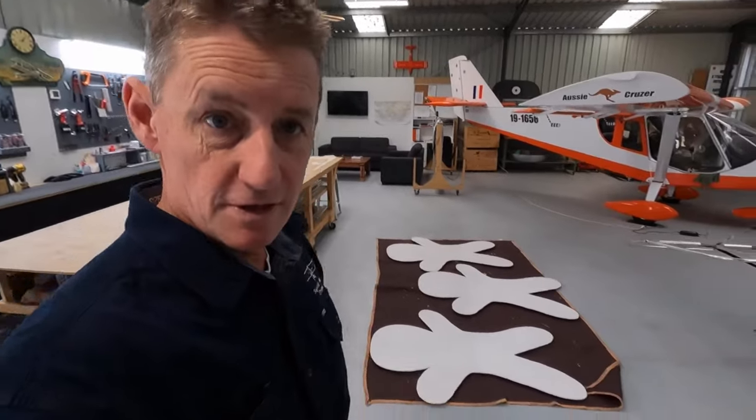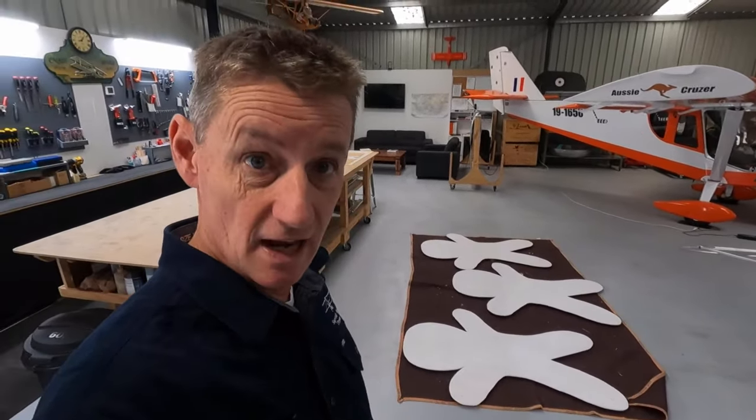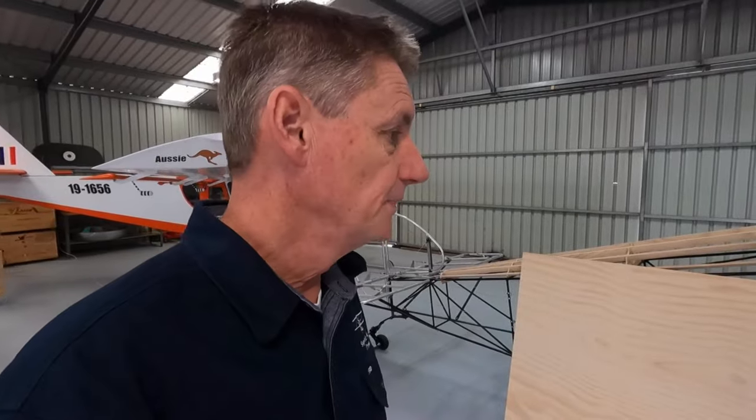Alright guys, welcome back. Let's get into the build. Working up towards Christmas, you may notice a few gingerbread men laying around the place. Do a bit of yard art at home, get a bit carried away at times, but back to the camel. Watch along, we'll see what we get up to.